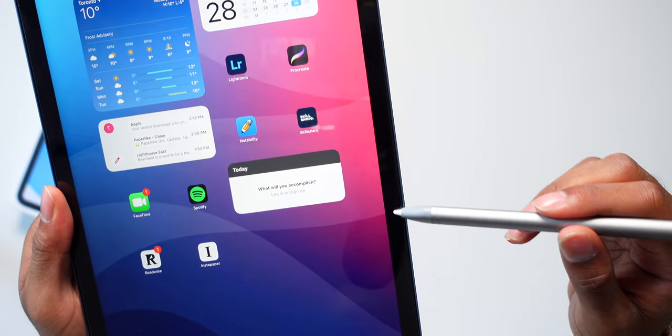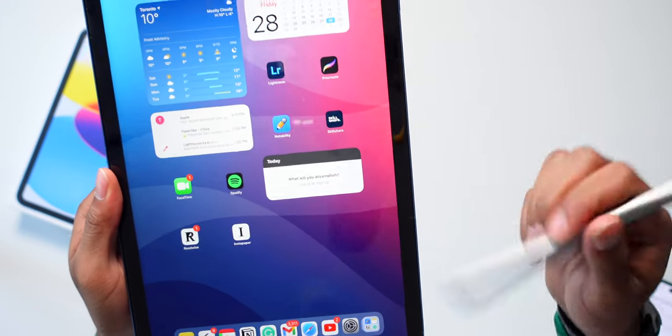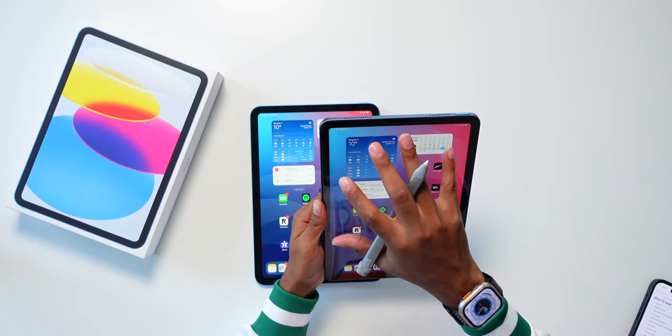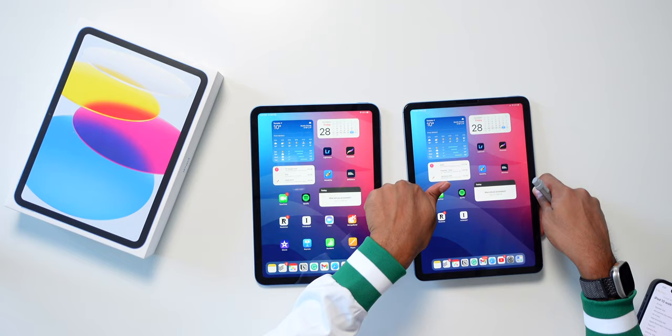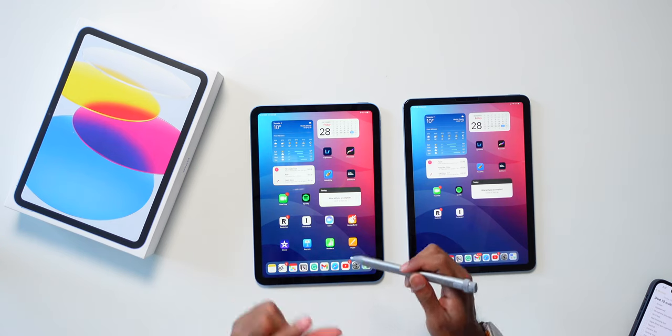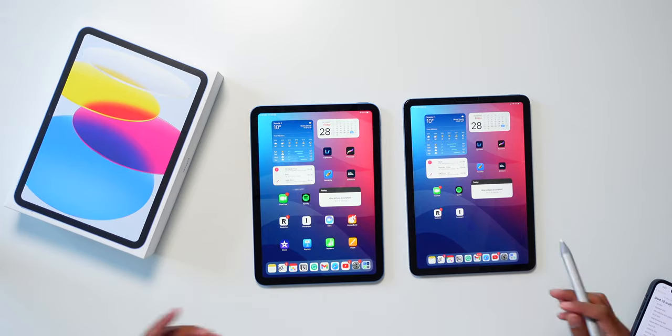In comparison, the iPad Air 5 has a laminated display, which means the display looks like it's right at the surface when you look straight onto it. Whereas on the iPad 10, the display almost looks like it's a little bit inside the iPad because of that small air gap. But I think for most people, display-wise, it's apples and oranges — the display is fine, pretty good.